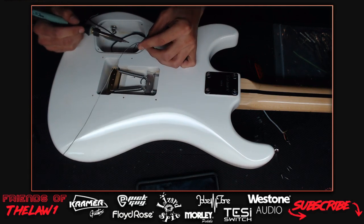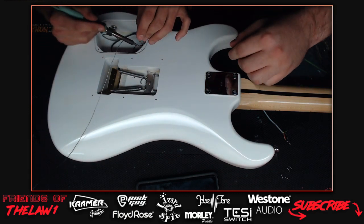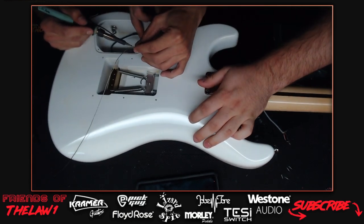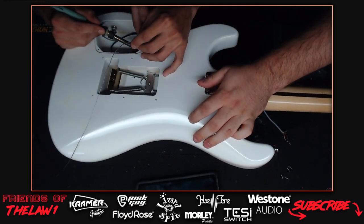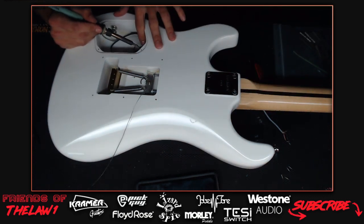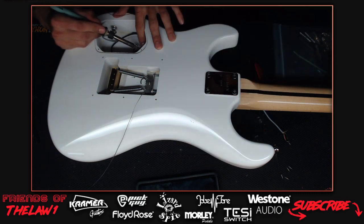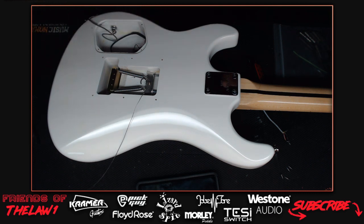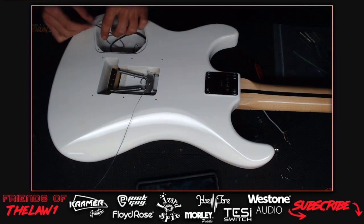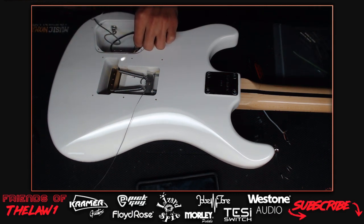Darren helps hold a wire down onto the pot during soldering. The host burns his finger on the hot wire - it gets very hot. He jokes that rule number one is don't be a pussy, and rule number two is he's a guitar player so at least it wasn't his fretting hand. He manages to complete the solder joint himself.